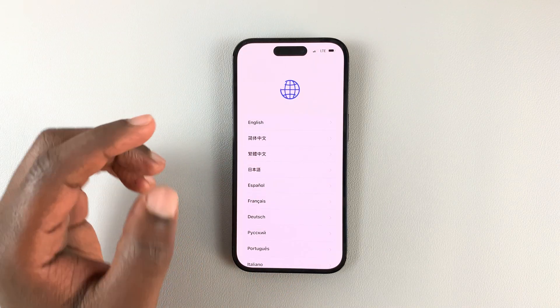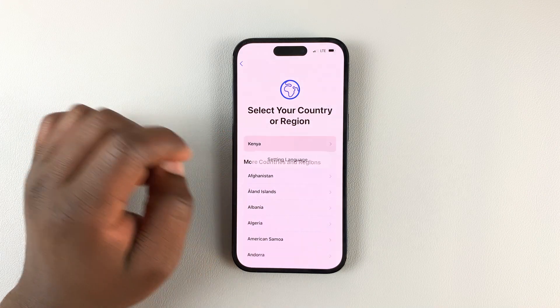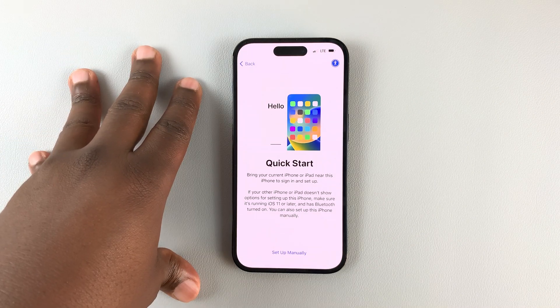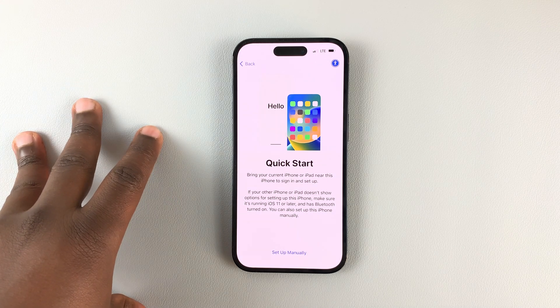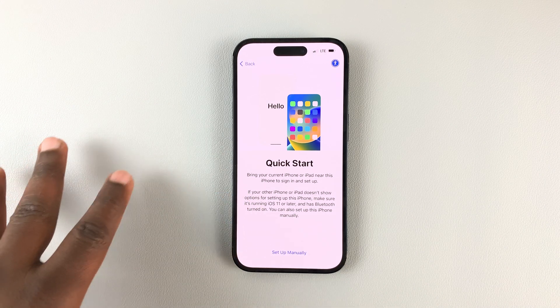Now, swipe up, and then select your language, select your region, and then you can use the QuickStart if you want to. But for this video, we're using the iCloud backup as the point of setting up this iPhone. If you want to see how to use QuickStart, then you can watch my other video, which I'll link down below.